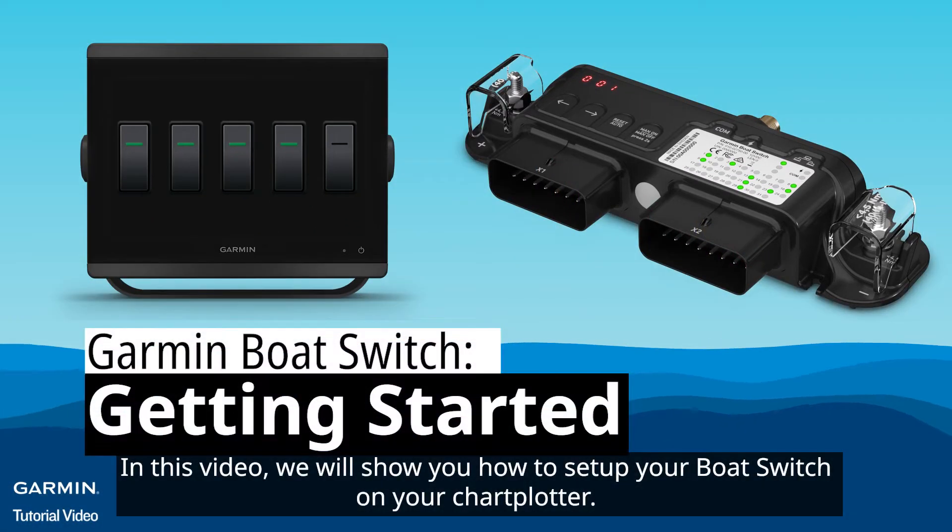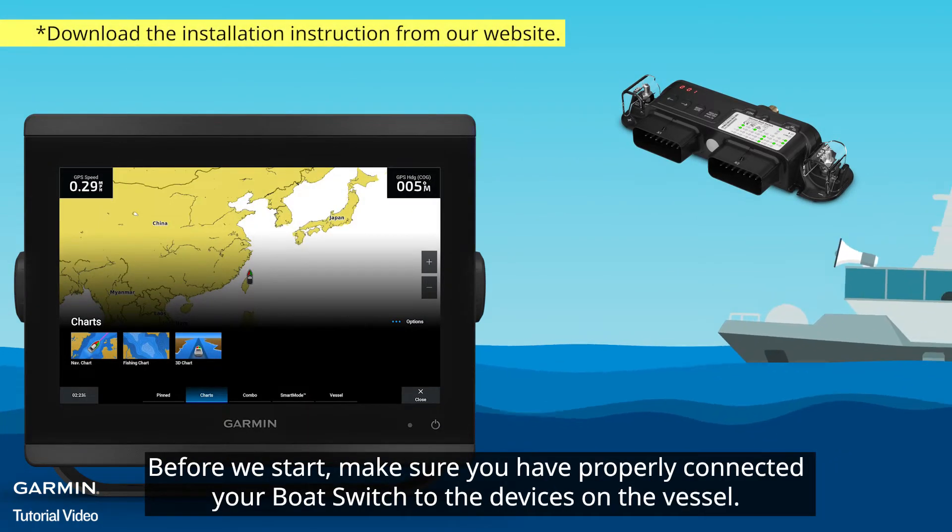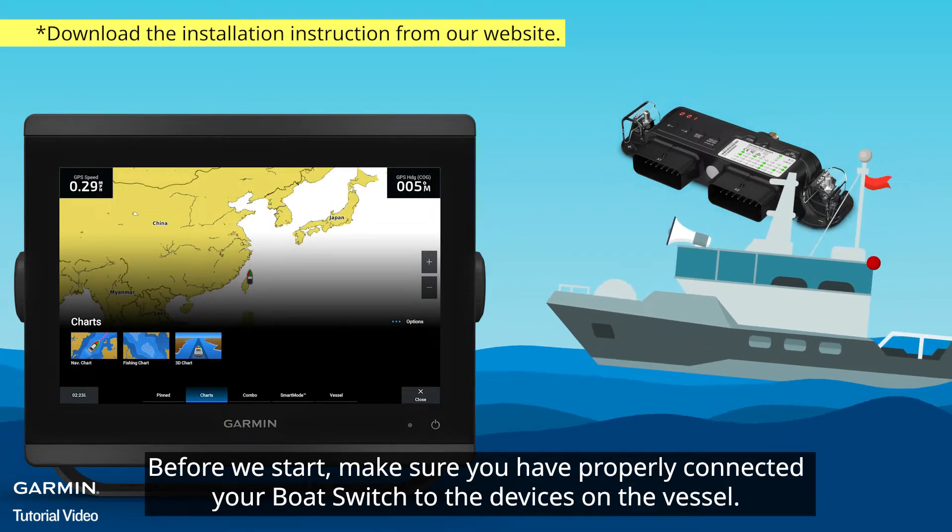In this video, we will show you how to set up your boat switch on your chartplotter. Before we start, make sure you have properly connected your boat switch to the devices on the vessel.